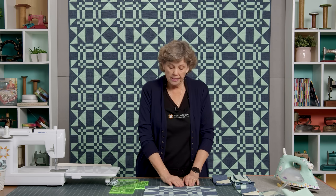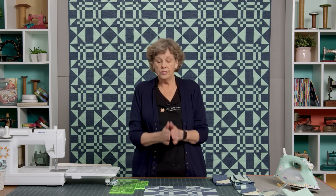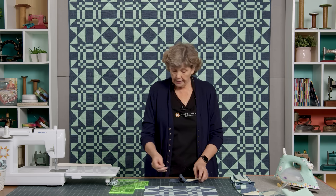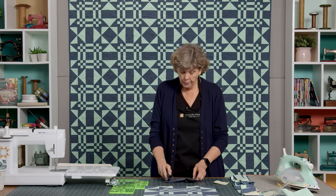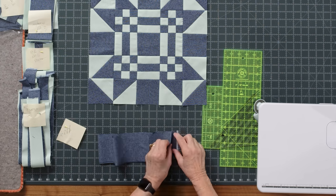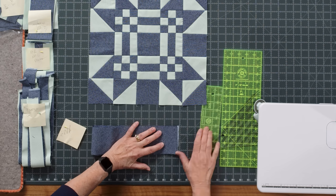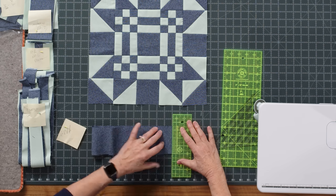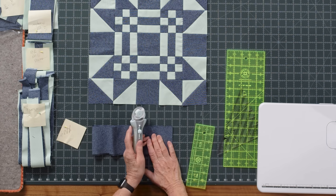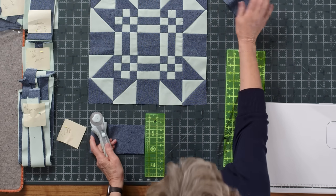First we're going to start with our easiest block — these blocks right here. Every block that makes up this entire big block measures three and a half inches. So these are just 3½-inch squares. We're going to cut a strip that's 3½ inches and cut some 3½-inch squares. If we fold the fabric in half — this Essex linen is not hard to cut through at all — I'm going to trim off the fold and the selvedge. Then with it folded in half twice, with one cut I'm going to get all four blocks. We'll set those aside because we're going to use those.